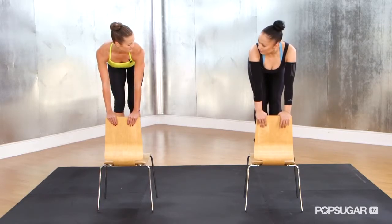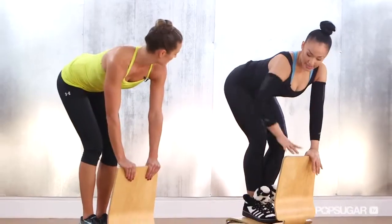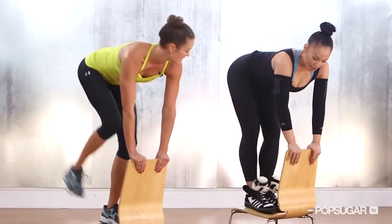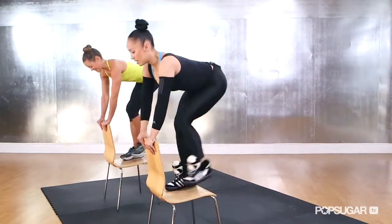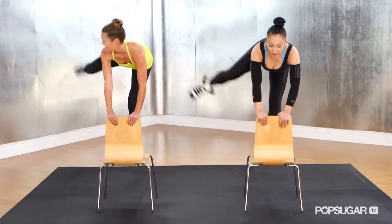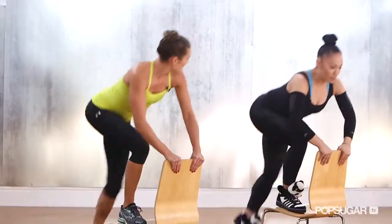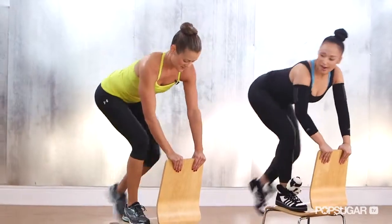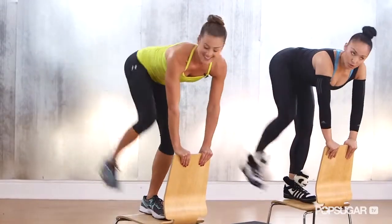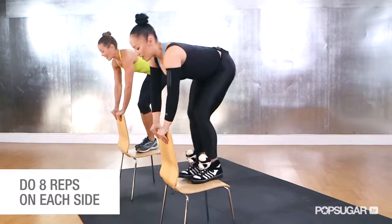We're going to step off with the left and drop down. Step together — now the right leg kicks out and back. Kick out. We're toning both legs and both glutes simultaneously — we're getting the back of the right thigh, the top of the right butt cheek, the outer thigh. It's also a really good high intensity cardio exercise.